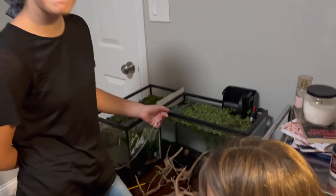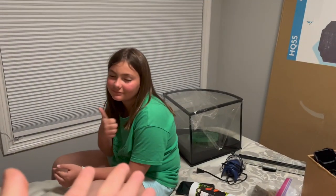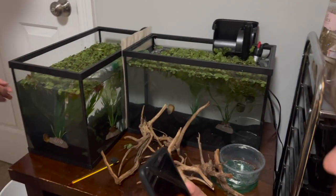Hey guys, so we made it to Margarita's and Rosa's house. We are setting up all the tanks right now — we brought her some plants and her tubing. We will update you guys tomorrow.